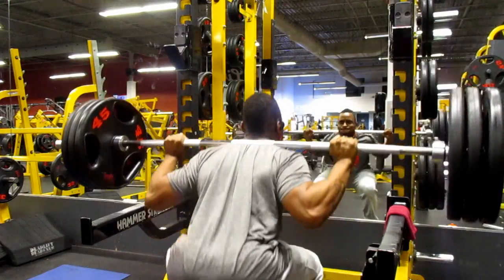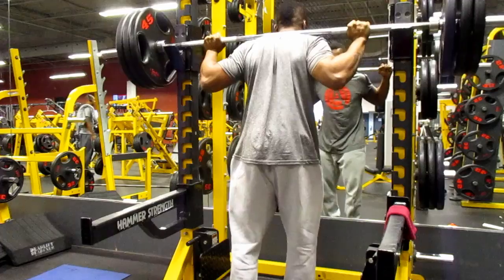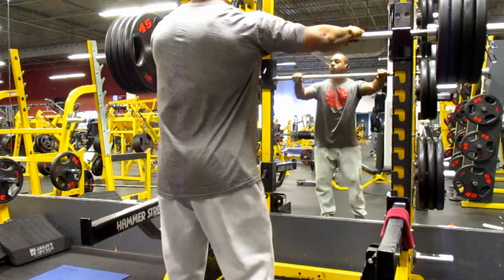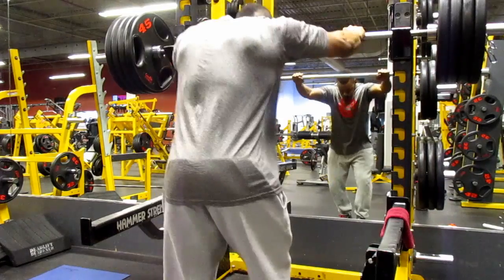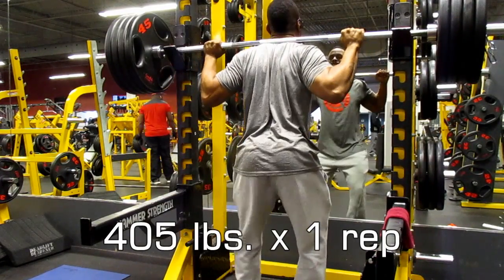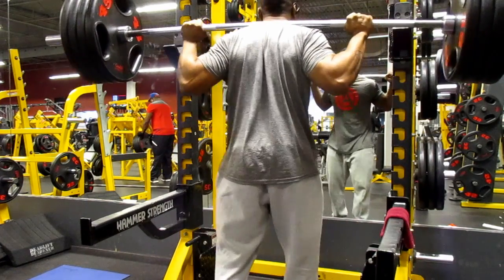Going into my 405, which is my previous record, I made sure I put the clamps on so there would be no shaking of the weight. I really made sure I had my proper spotting set up, and I managed to squeeze out one rep with a successful lift.